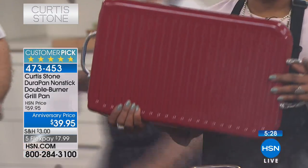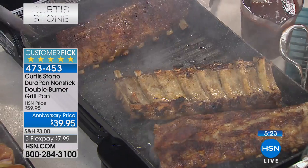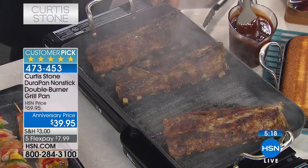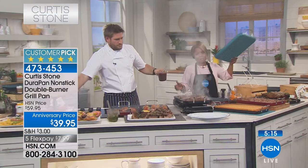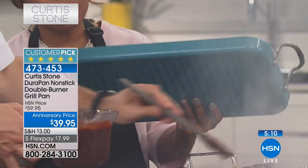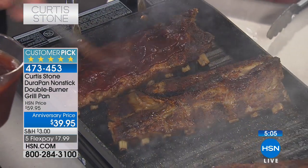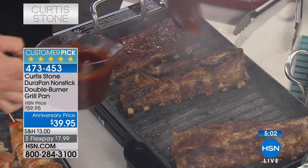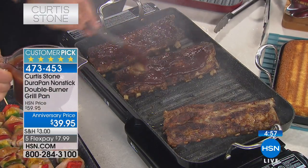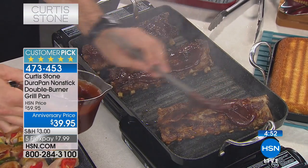This is an incredible offer - I can't believe what a day. We sold out of the today's special and the 13-piece cookware set already. This double burner pan is still available but I don't know for how much longer - it's halfway sold out. We started the day with four colors and now we're down to three. The turquoise will probably be gone this hour - only 200 remain in turquoise. If that's your favorite color, now is the time.